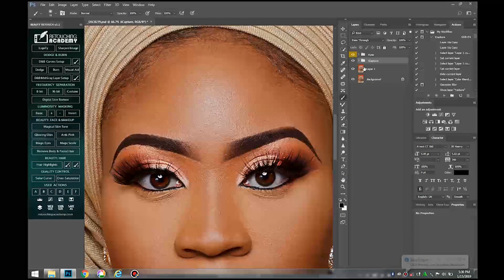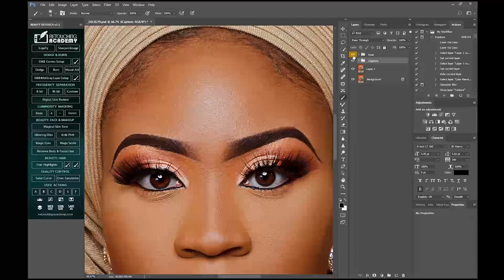Welcome to my YouTube tutorial. Today we will be talking about how to make the eyes pop and go from this to this within seconds. So without wasting much of your time, let's jump right into it.